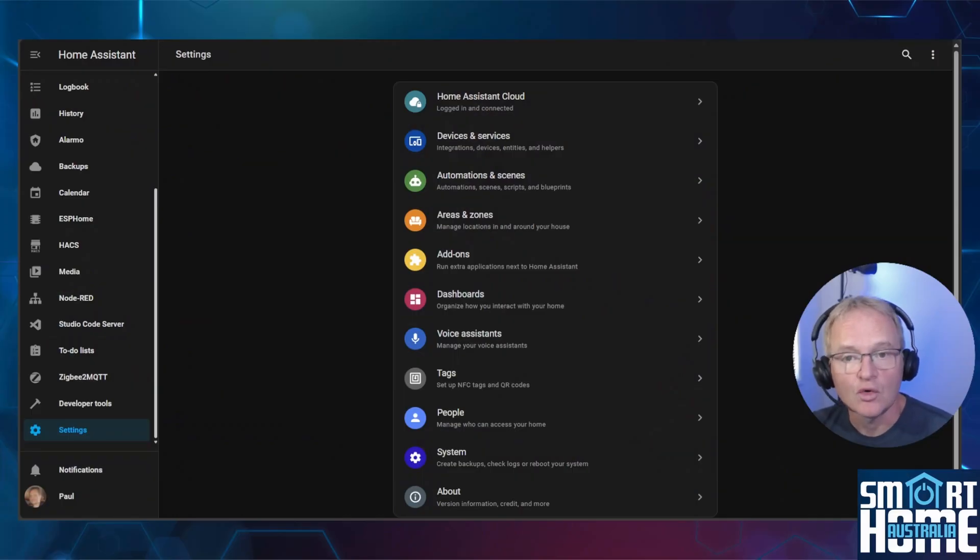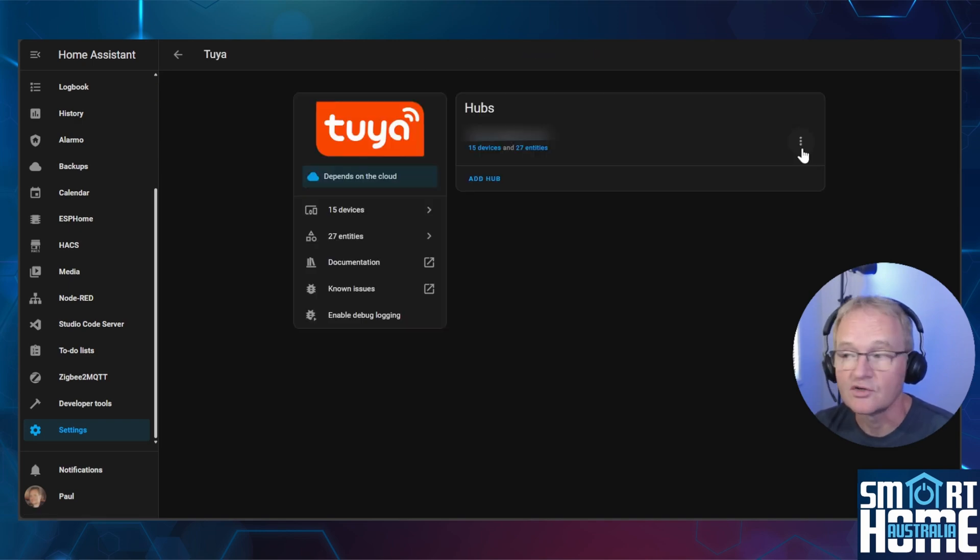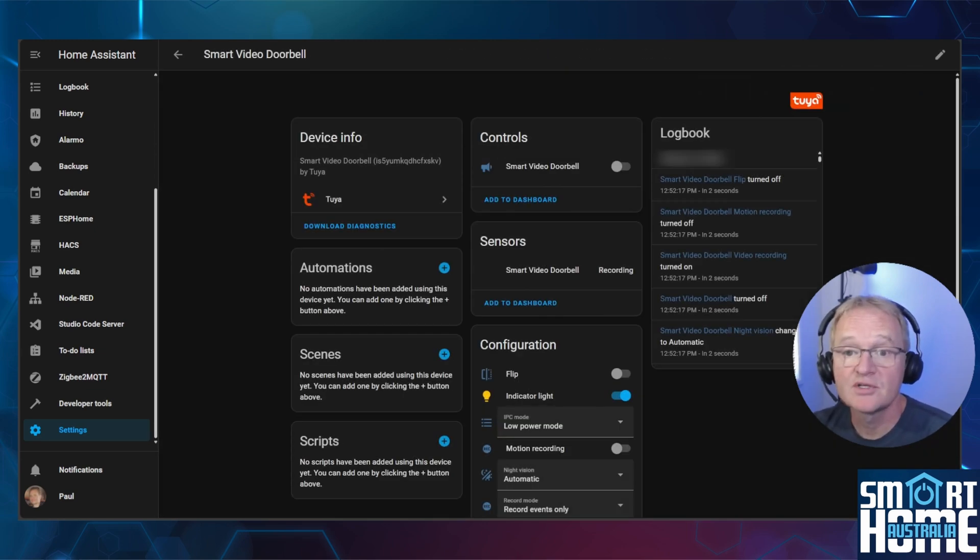As the video doorbell is a Toya device, it will become available through your standard Toya integration. I'll simply assume you have the Toya integration already installed. In the latest version of Home Assistant the Toya integration is now super simple — I'd highly recommend you move across to that version, and I'll put a link in the description. To see your new doorbell, navigate to Settings > Devices and Services, search for the Toya integration, press the three dots to the right of your email and press reload. Once reloaded, press Devices, search for your device, and select your doorbell. You'll now be presented with the configuration you can control within Home Assistant.